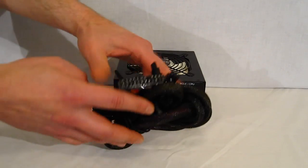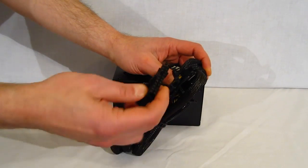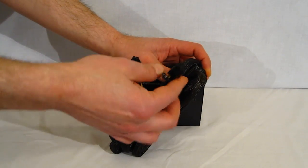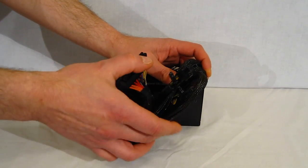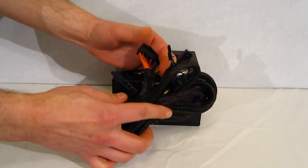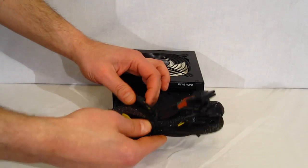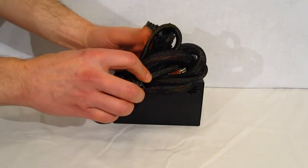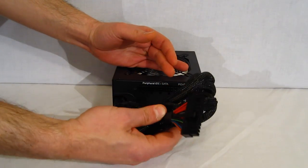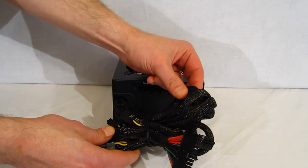Coming off the unit, we've got black sleeve connectors. Standard ATX 20 plus 4. You've got 4 PCI Express 8-pin 6 plus 2s. So right off the bat, you're set for 2 video cards, 2 high power video cards as well. You've also got the 710 millimeter 12 volt for your CPU. Very, very nice looking unit — beautiful black sleeving, nice and flexible, absolutely no problems with flexibility on any of the cabling.